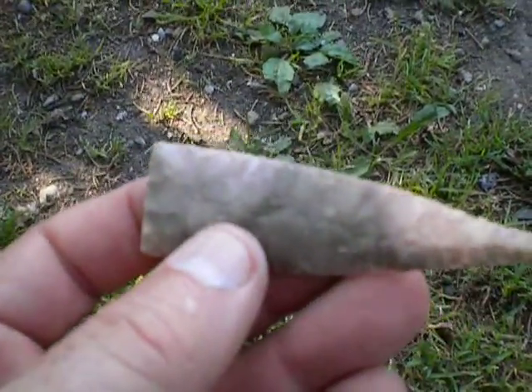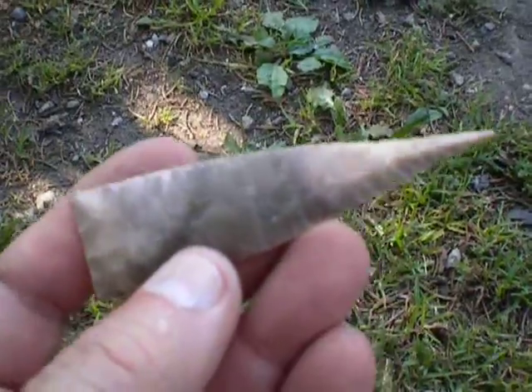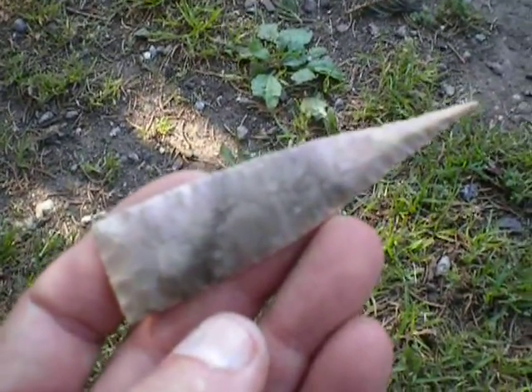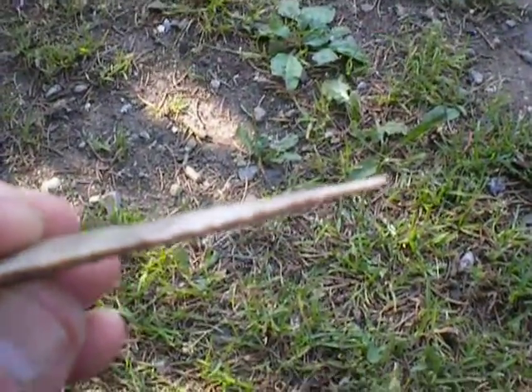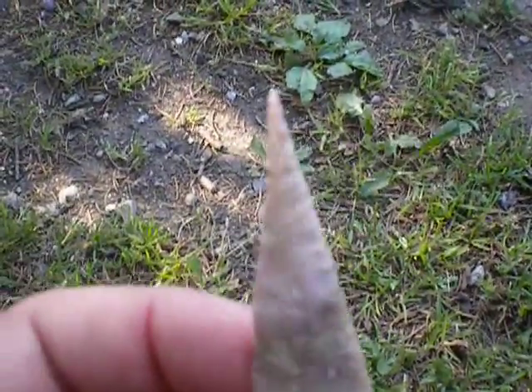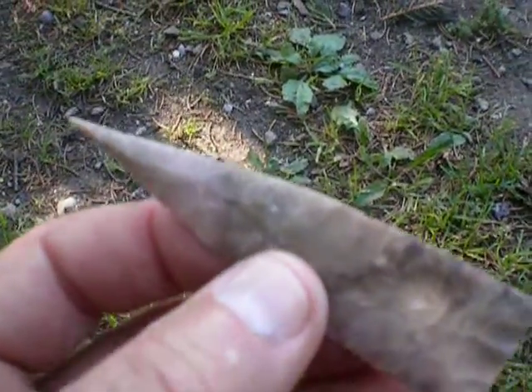This is a really delicate piece and I'm just in awe that he found it in a plowed field. I can't believe it survived, especially this tip. Look how thin this tip is here. You'll have to let me know, Flint Spall — does this look right?